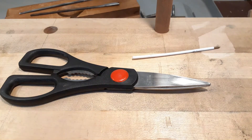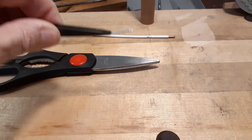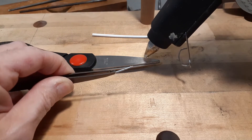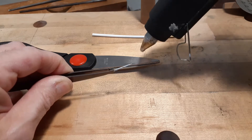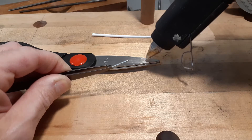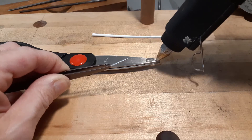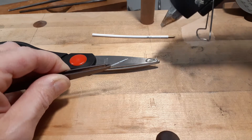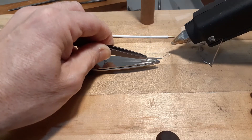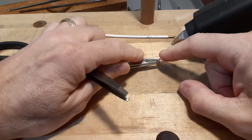All right, let's give that a shot. I'm going to put this nail on first. Get the glue gun ready. I don't know how this is going to work out. Push that down into the glue.